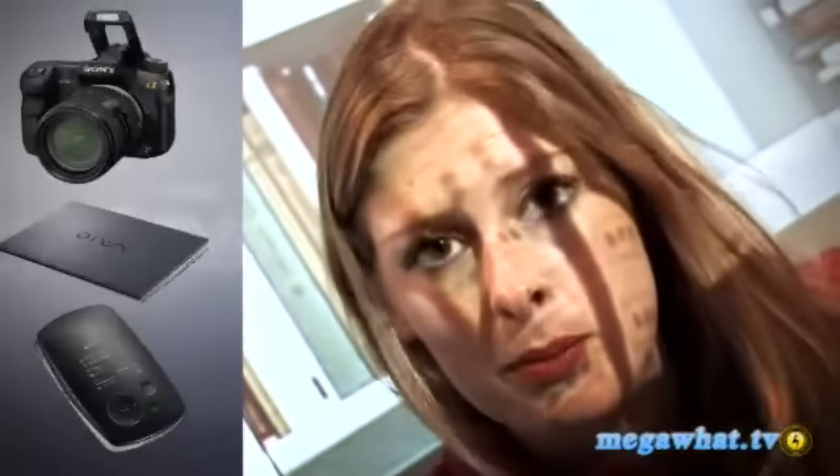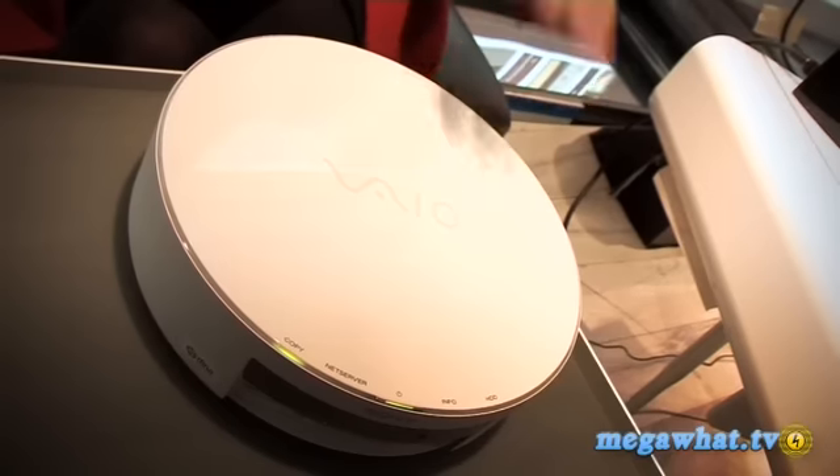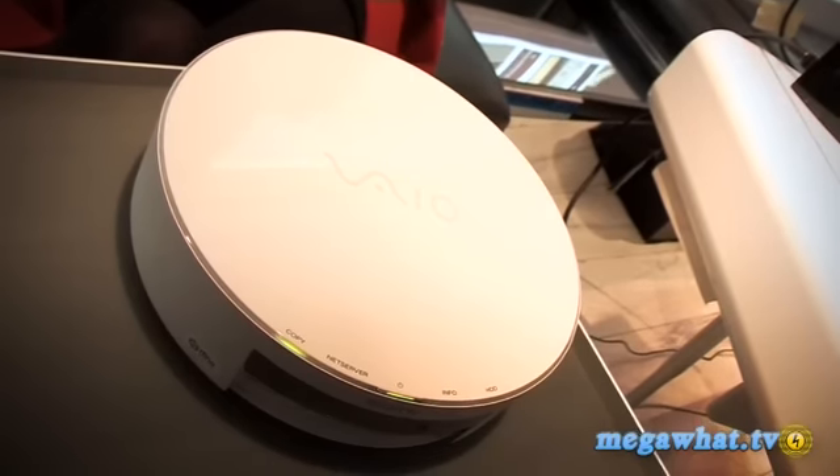You can basically connect it up to your camera, your PC, or maybe even an audio device to get the information actually on the hub. What's also interesting is that once you've connected it up to your home network, you can use it for automatic backup.